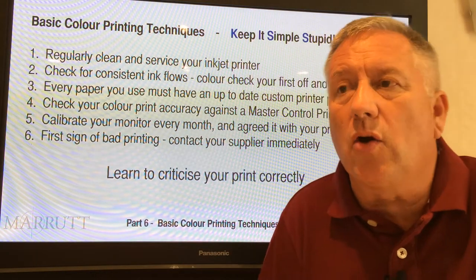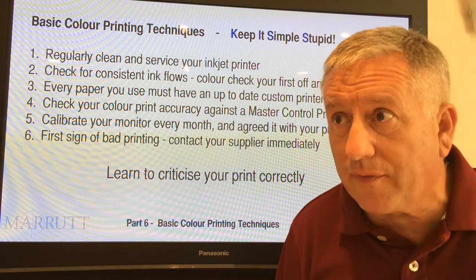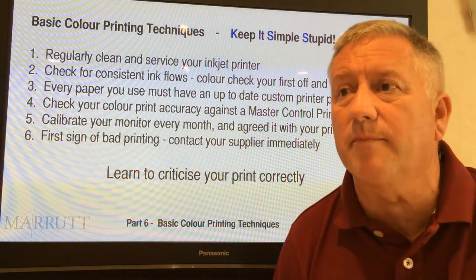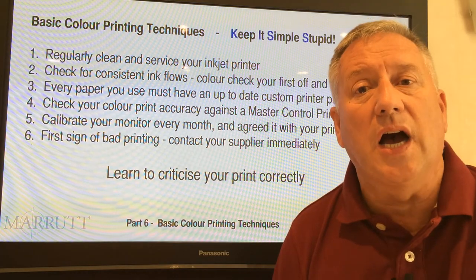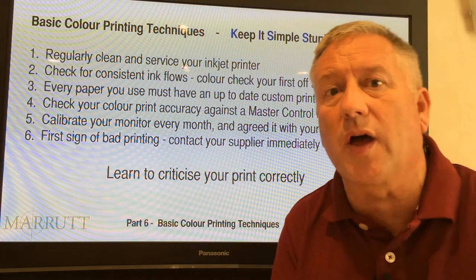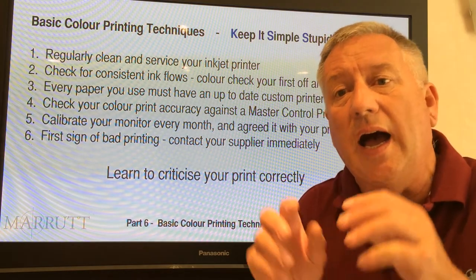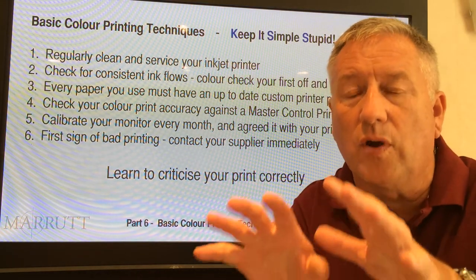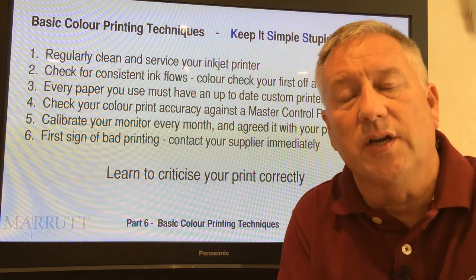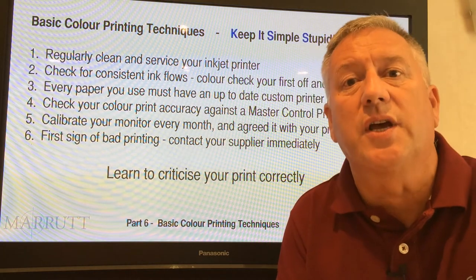Number one: regularly clean your printer. Make sure it's serviced regularly — you can do this yourself. On our website you can see very good self-help cleaning and maintenance videos. Go to our home page, on the left-hand side you'll see a button called 'printer maintenance' where you'll find all the various cleaning and maintenance schedules.